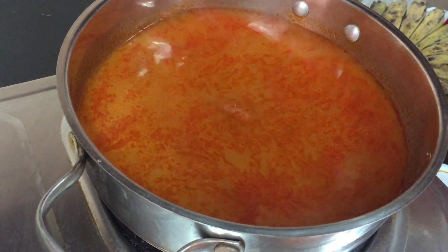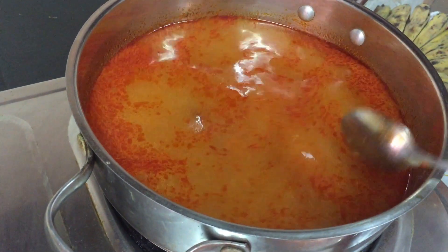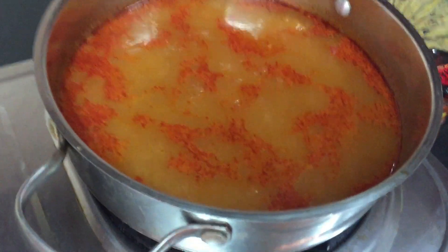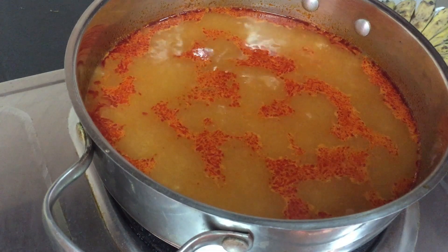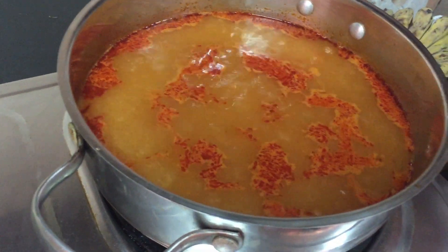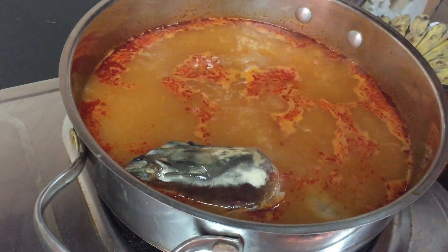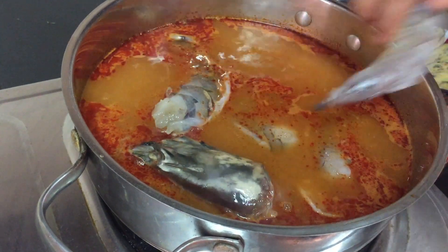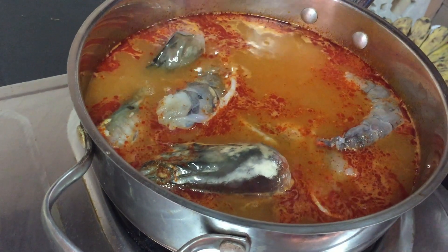If you want more taste, you need to add more tablespoons. We'll let it boil. We're going to add our shrimp — or tiger prawns — first. The head is for the flavor; we can take it off later when you finish cooking.